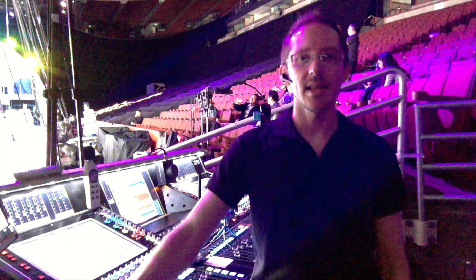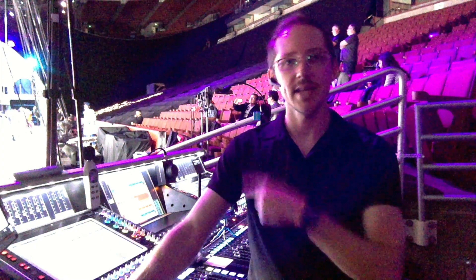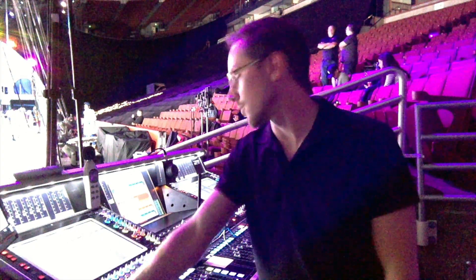This is Nathan Lively with Sound Design Live, and I'm going to show you one of the most important effects that I use on the SD5 for the Ringling Brothers and Barnum & Bailey Out of This World Tour.